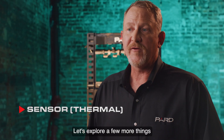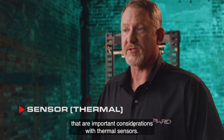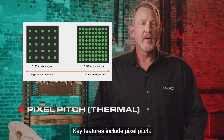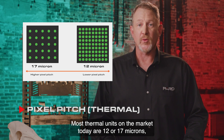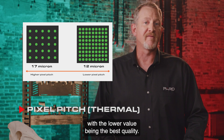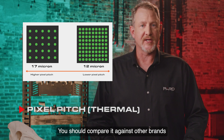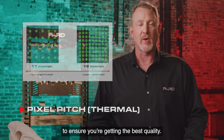Let's explore a few more things that are important considerations with thermal sensors. Key features include pixel pitch. Most thermal units on the market today are 12 or 17 microns, with the lower value being the best quality. The Osprey is a 12 micron device. You should compare against other brands to ensure you're getting the best quality.